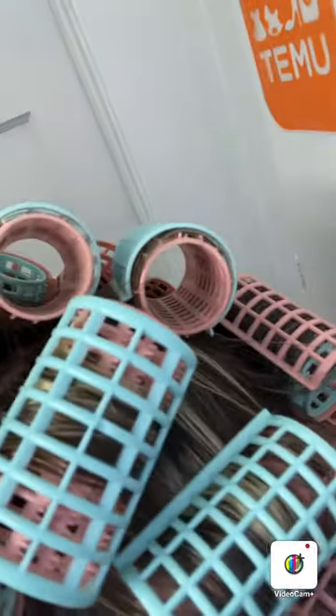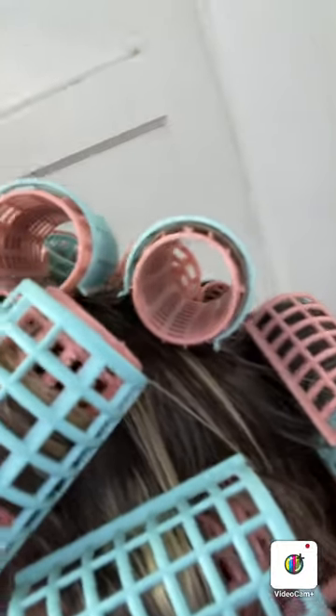Temu's got it really going on with the rollers — I am enjoying these rollers, very happy. Thanks so much for watching, bye bye for now.